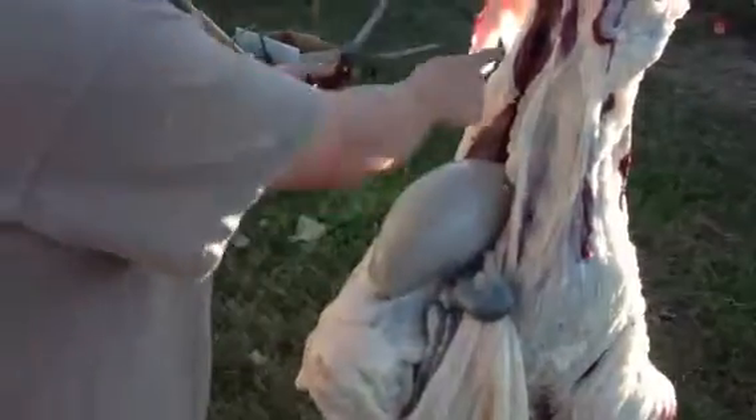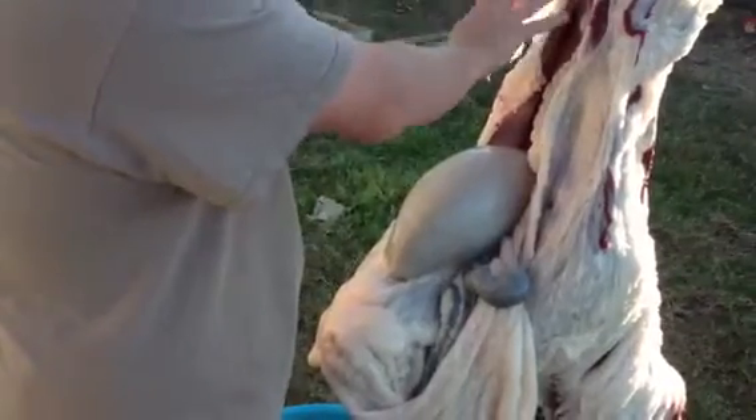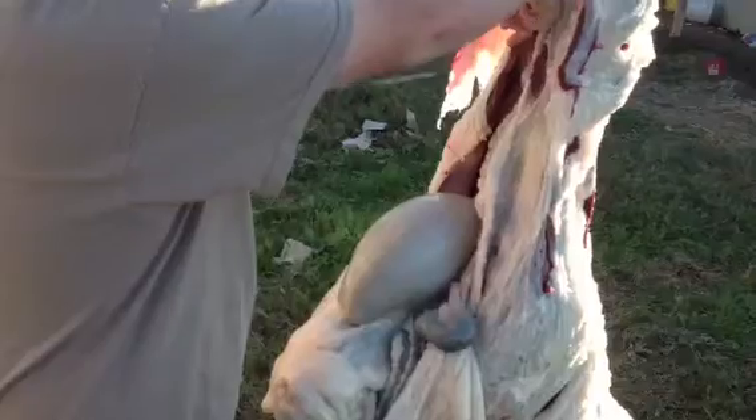All right, here we go. What I did to get to this point — guts hanging out — is I just made an incision right here. Get right here — yeah, all right. And then you're gonna put your fingers in the skin.